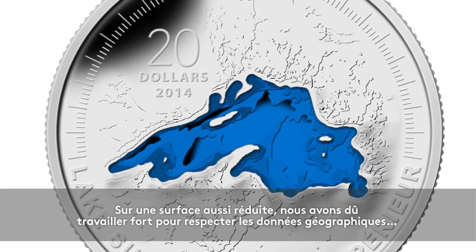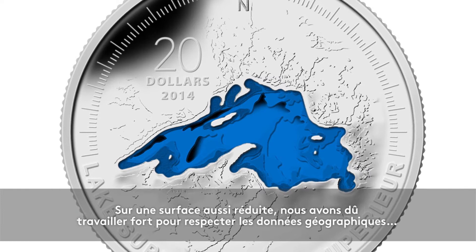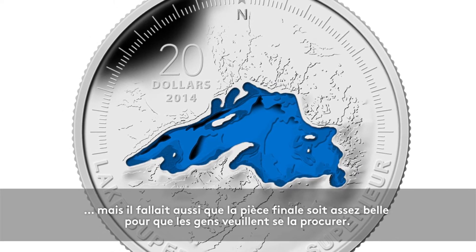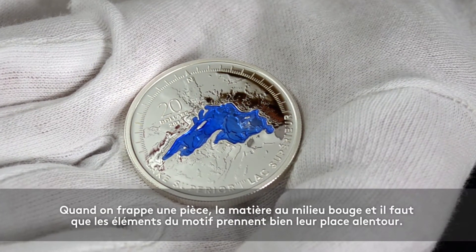Obviously the scale just doesn't work, so we had to work really hard to make our interpretations as true as we could to the data, but also make sure we ended up with a coin that looked good and would be a good keepsake for people.